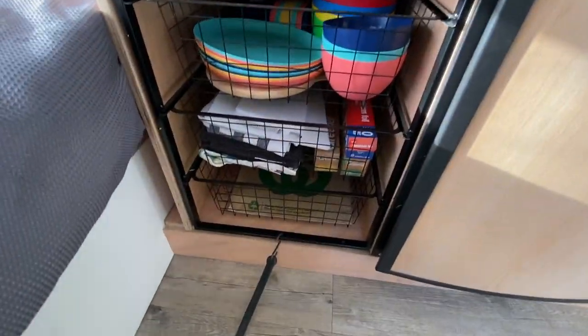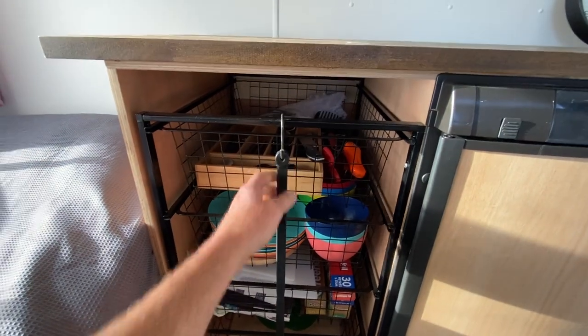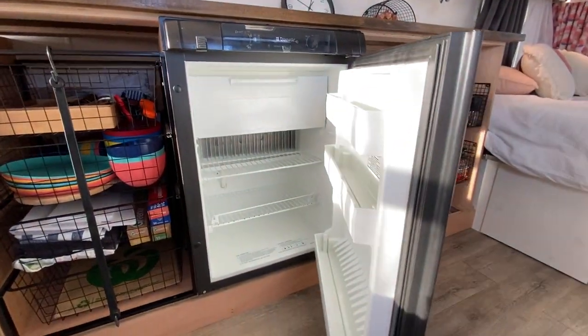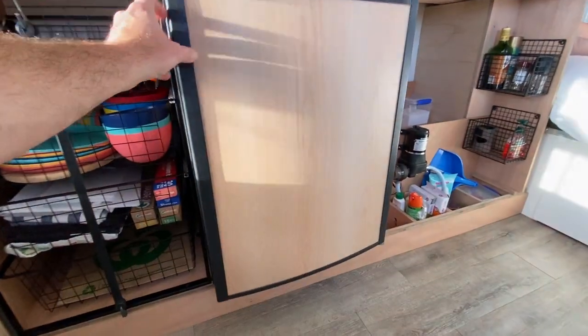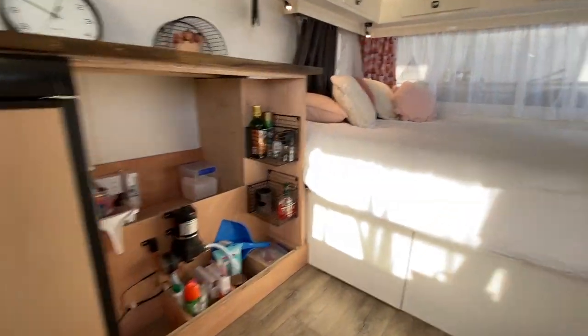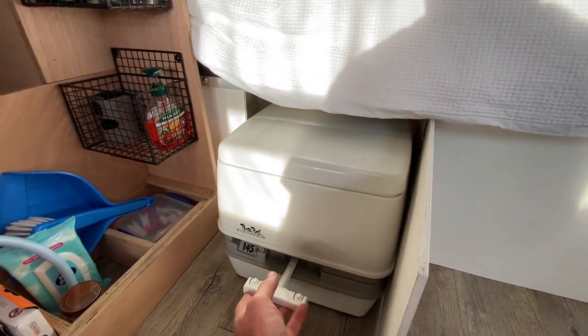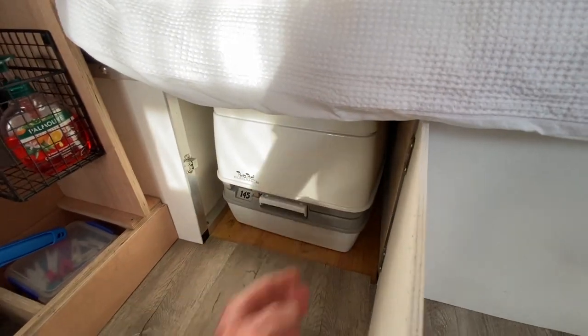Nice and simple, works quite well actually — I quite like it. I just used an occy-strap there to stop them sliding out. Little fridge I bought for $350 — Dometic three-way fridge, all hooked up, works perfect. Made a little door here for the port-a-potty, which is just under the bed — it's like a built-in box under there, so it's fully contained.